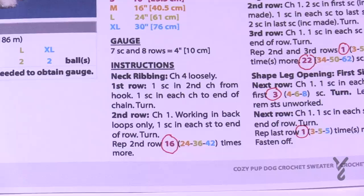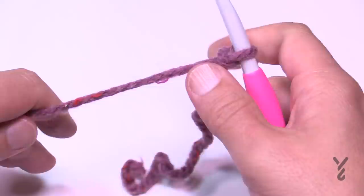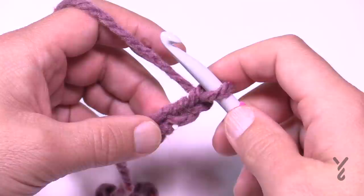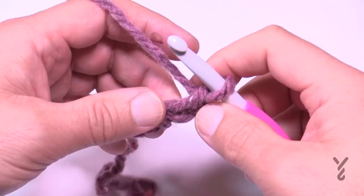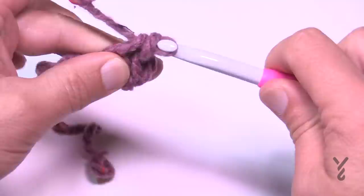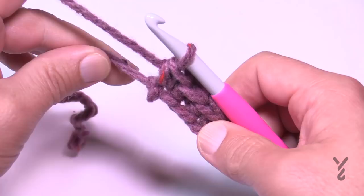Let's begin — all sizes chain 4: 1, 2, 3, and 4. For row one, go to the second chain from the hook — count back 1 and 2 — and go into the back hump of that stitch. This makes the chain look a lot better. You technically only have three stitches across because it's extra chunky yarn.